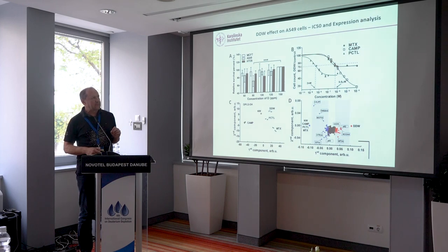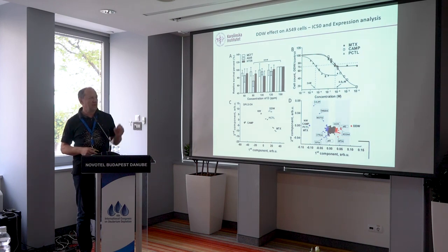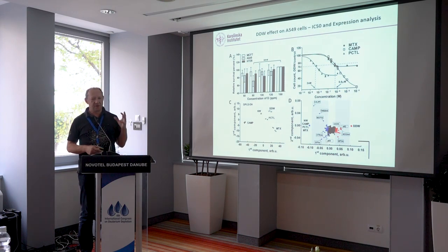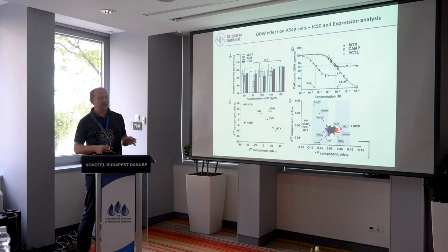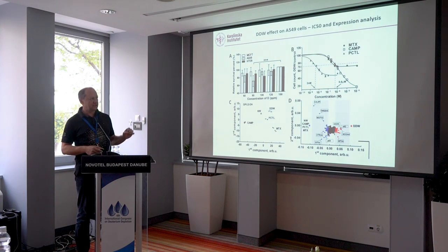We took three drugs: methotrexate, camptothecin, and paclitaxel. We know them very well — they have different mechanisms of action and well-known targets. We adjusted concentration so that cell growth would be depressed by 30%, just like deuterium depleted water. Then we grew A549 cells in deuterium depleted water and with the three drugs, and measured the proteome.